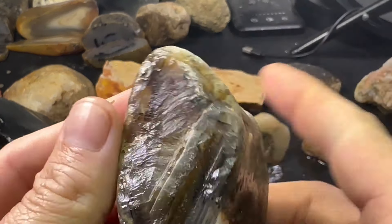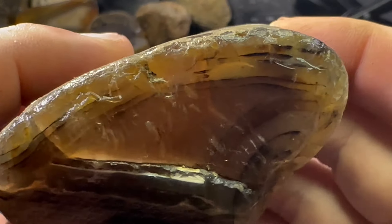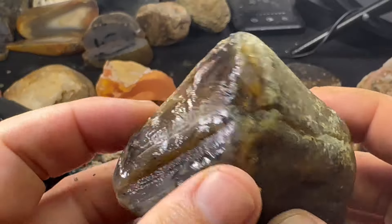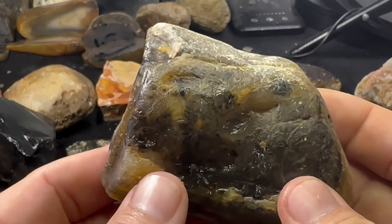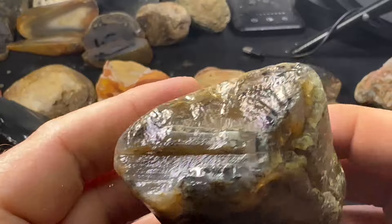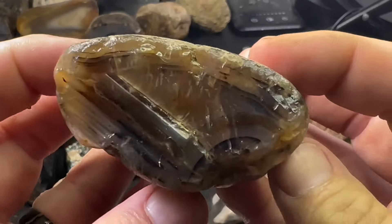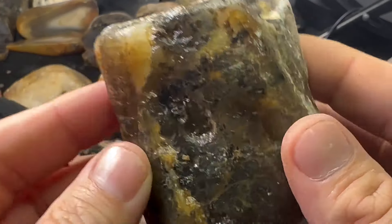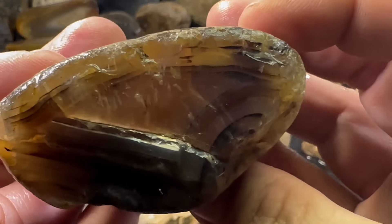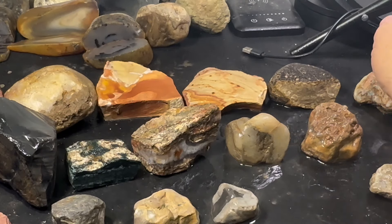This next one has a Montana water line down here plus good fortifications up here on this side, and that's big enough where I could cut a couple good slabs off it to capture that scenic scene. And then maybe the rest of it cut in those water lines to try to capture some of those scenic properties. I really like those fortifications, and when you cut those and you see them, those are always really cool to me.